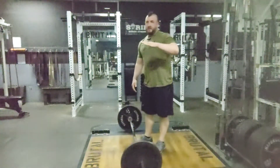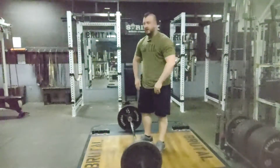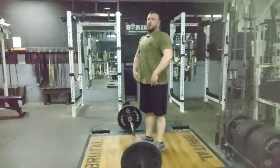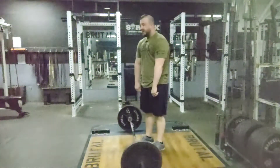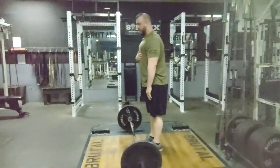So as your hips are coming down, think of pulling your shoulder blades together and down. That's going to cause the chest to lift, but it doesn't elongate our motion or lift our arms. It's just going to get our ribcage into a more neutral position.